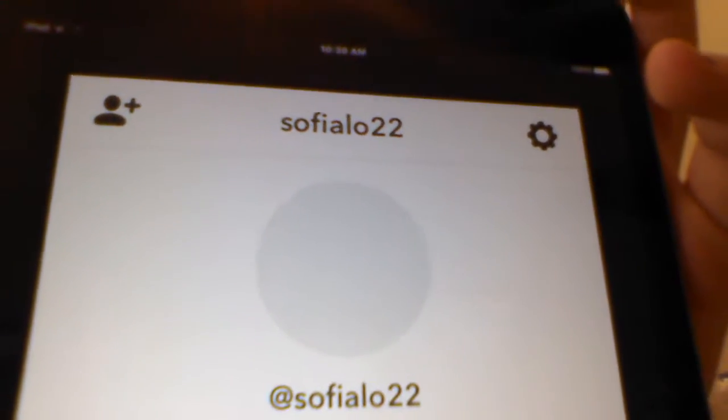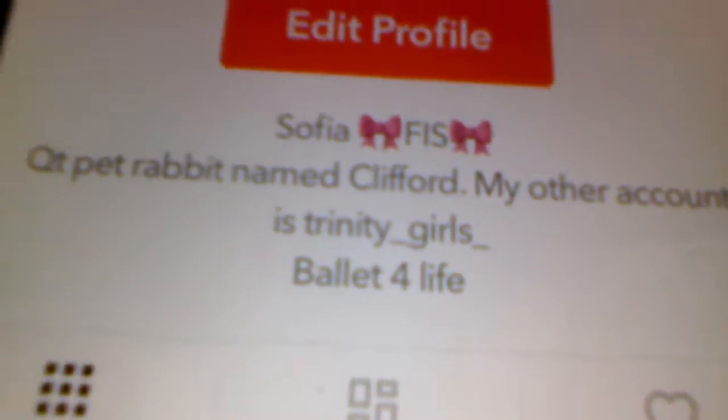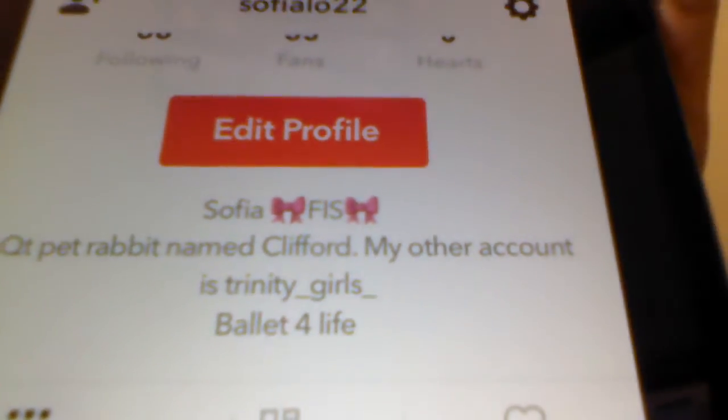My Musical.ly account is sofialow22. I'll show you Musical.ly right now. I've also got another account called Trinity Girls — trinity girls right there, though it's backwards for you guys on camera. Sorry about that!